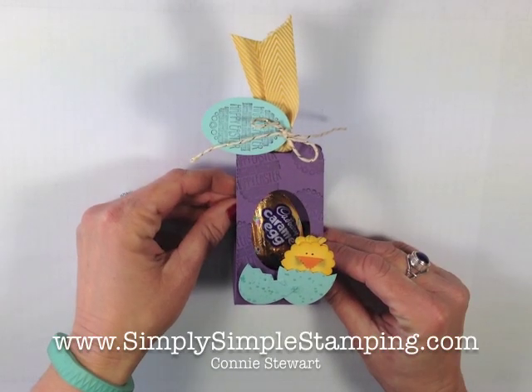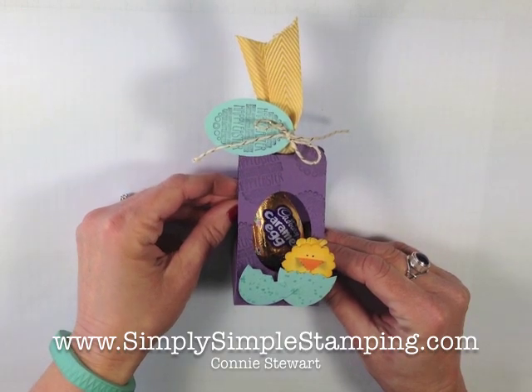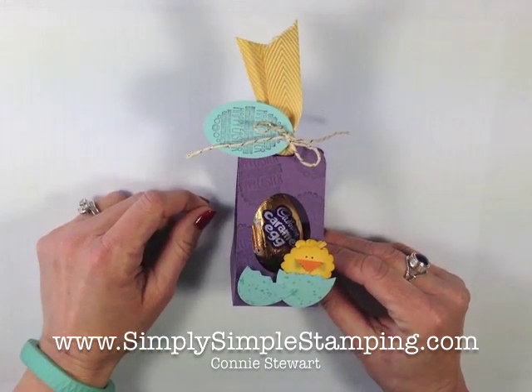Hi everyone! Connie Stewart with SimplySimpleStamping.com. Today I'm here to share with you a really fun project for Easter this year: an Easter egg throne.